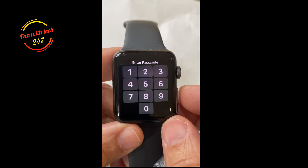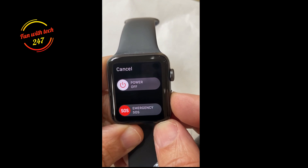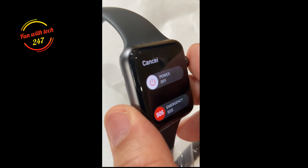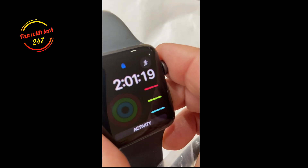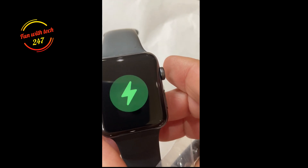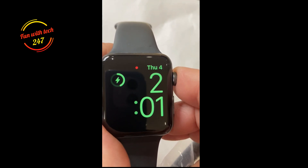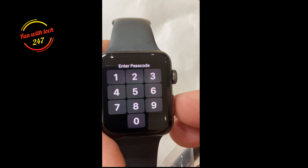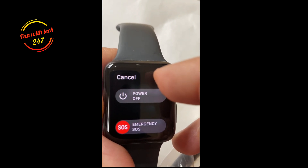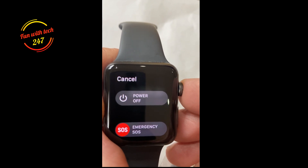In order to reset, you have to press and hold this button, but before you do that you're going to make sure it's on its own charging dock. So let's put it on the charging dock — there you go. Now all you have to do — it's asking for the passcode — so you press and hold this power button, and you can see power off is grayed out, you cannot tap it.